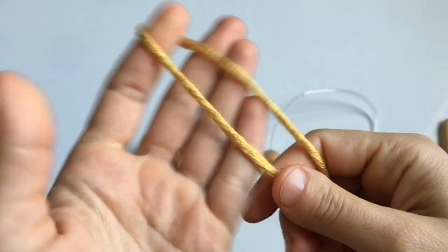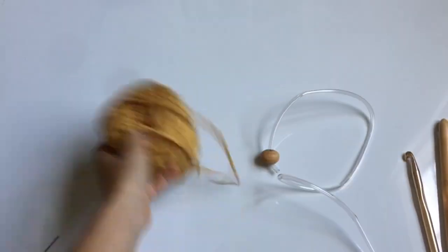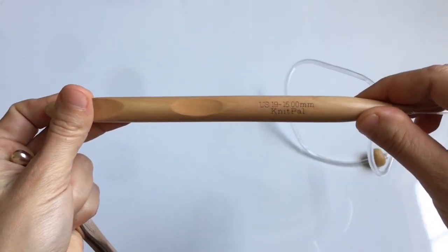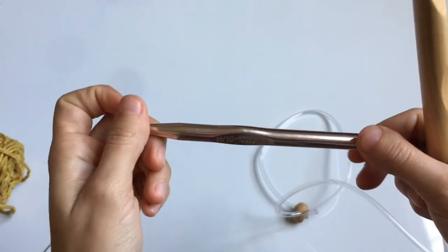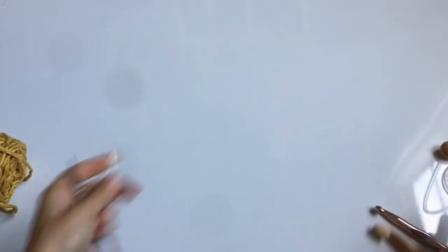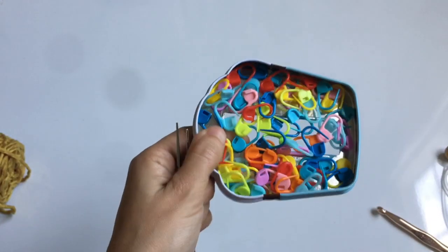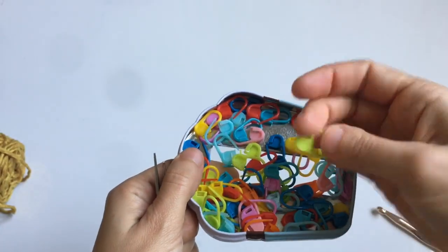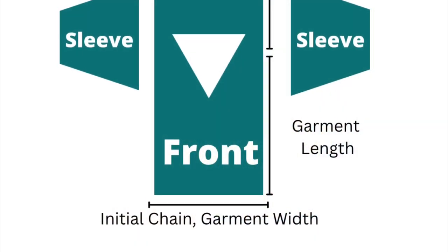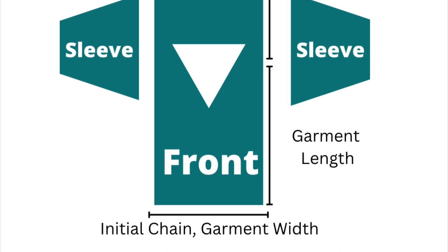Let's talk about what you're going to need. The yarn needs to be a bulky yarn — whatever yarn you prefer, made out of any fiber, so long as it is bulky. You're going to need a 15 millimeter Tunisian crochet hook and a regular 10 millimeter hook. You'll also need a yarn or tapestry needle and some scissors. Stitch markers are helpful but not necessary — you can also use safety pins or small pieces of yarn.